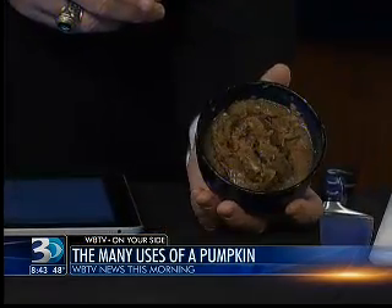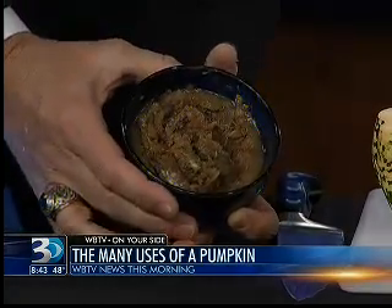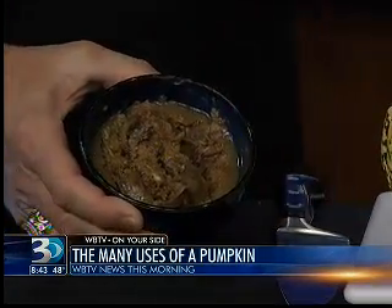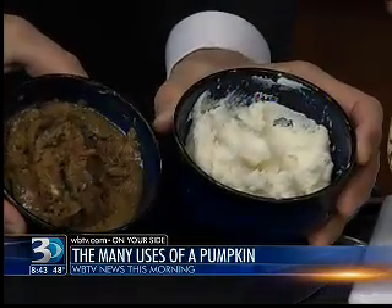So then we have our ingredients here. Those are short ribs, and I braised them in the oven. I also included the leftover meat from the pumpkin when I cut it off, so it has pumpkin in it as well. And then these are mashed potatoes.